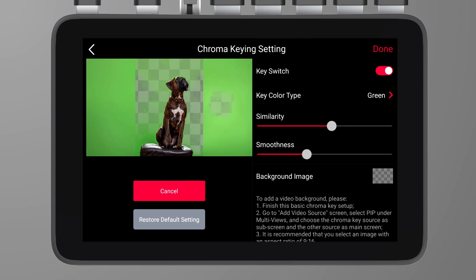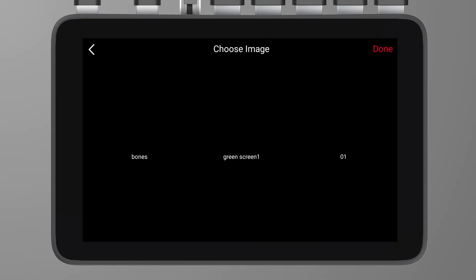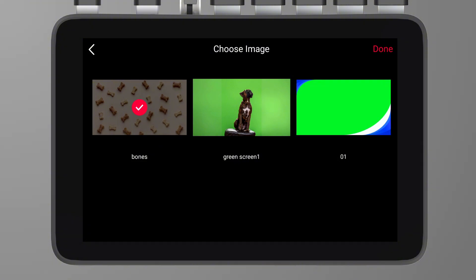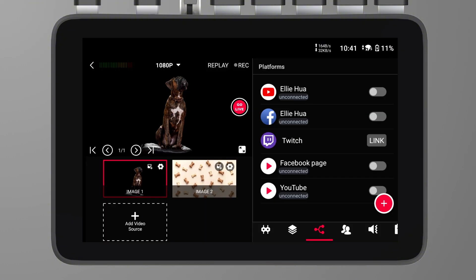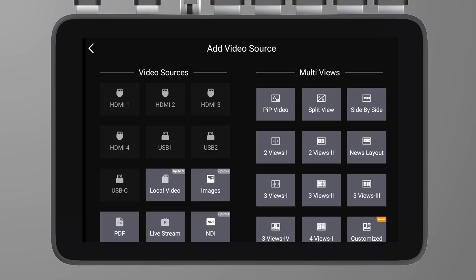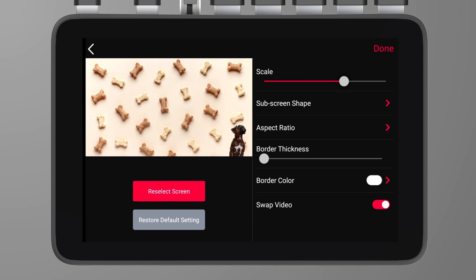By sliding the similarity slider, we can remove the green screen and get a transparent background for the subject. By sliding the smoothness slider, we can further adjust the smoothness of the chroma key effect. There are two ways to add a background: one way is to select a pre-prepared image overlay in the background image option under similarity. The second way is to go to the add video source screen, select PIP under multi-views, and choose the chroma key source as the sub-screen and the other source as the main screen.